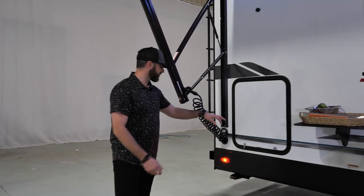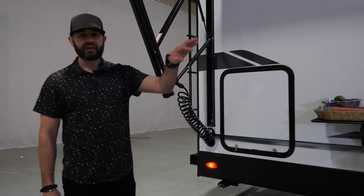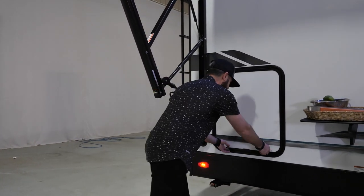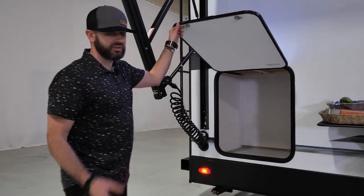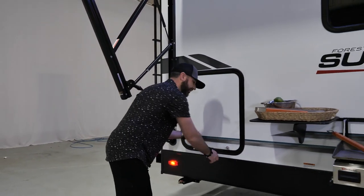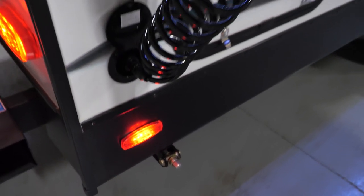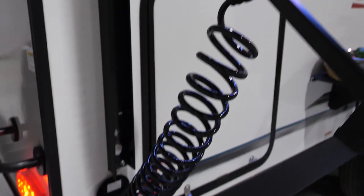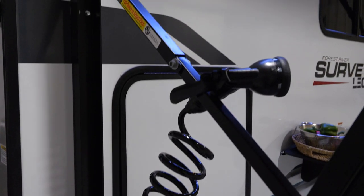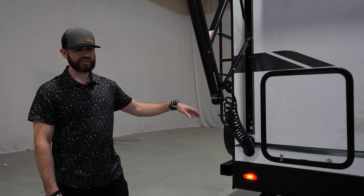Let's check out this rear storage area. It's a great additional storage space in addition to that front pass-through storage area we showed you up front. If you have any additional items you want to store on the outside, it's a great additional space for that. And when you're outside cooking on the kitchen griddle, you've got access to fresh water. If you want to wash dishes, or you have dirty kids or pets, you can hose them off as well — a great setup for a fresh water source on the outside.